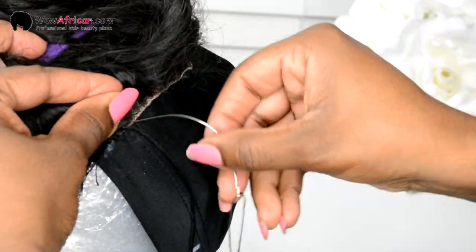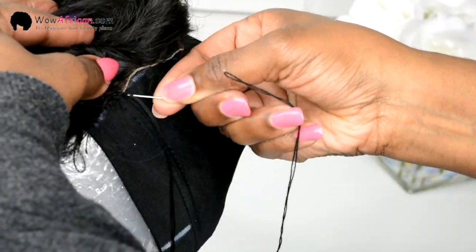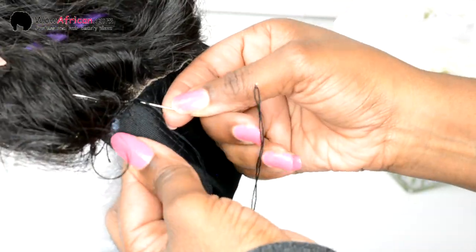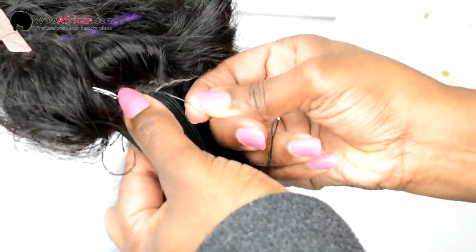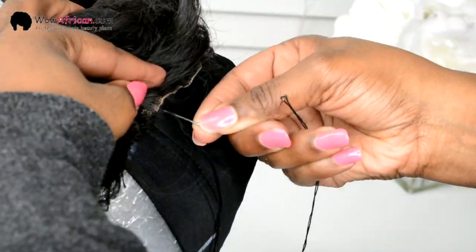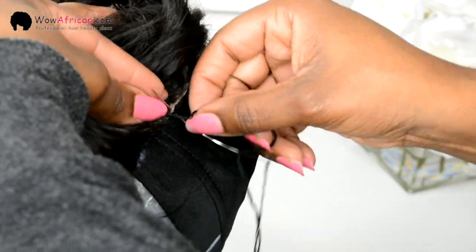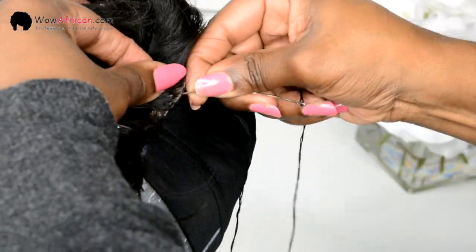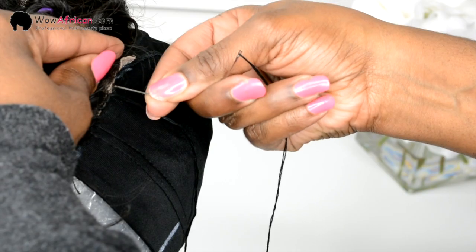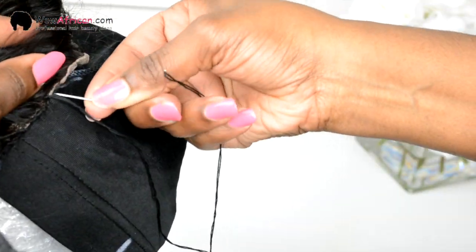Remember, this is my very first time making a unit. This was the most difficult part — placing the lace closure on. But once I got the hang of it, I basically just stitched it in and wrapped the thread around my needle two times to make sure it was nice and secure. One thing I will recommend is not to wear nail polish, because it kept chipping throughout the process and I was dusting it off the hair. Just continue stitching it around and that's how I placed the lace closure on first.